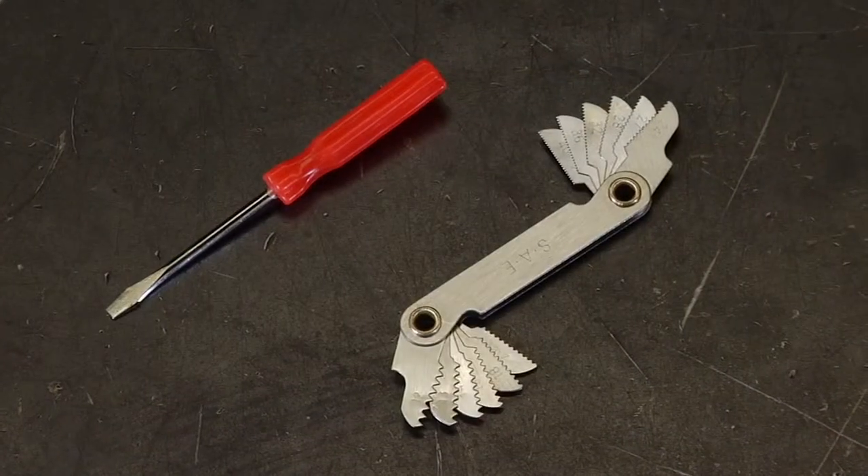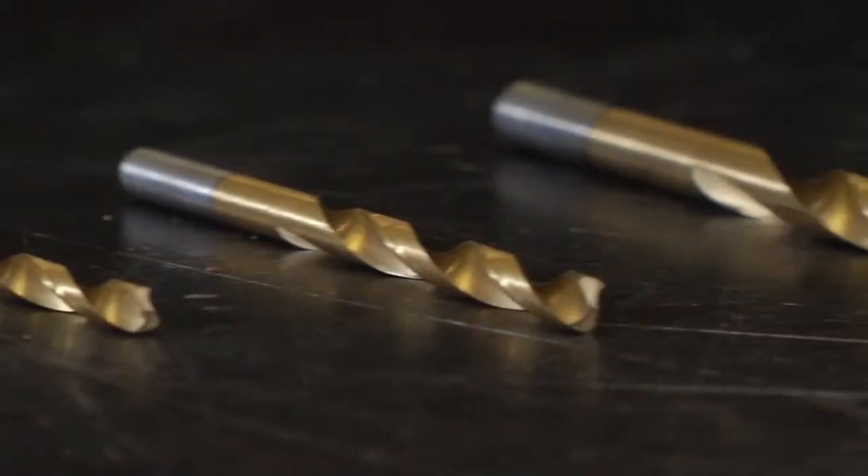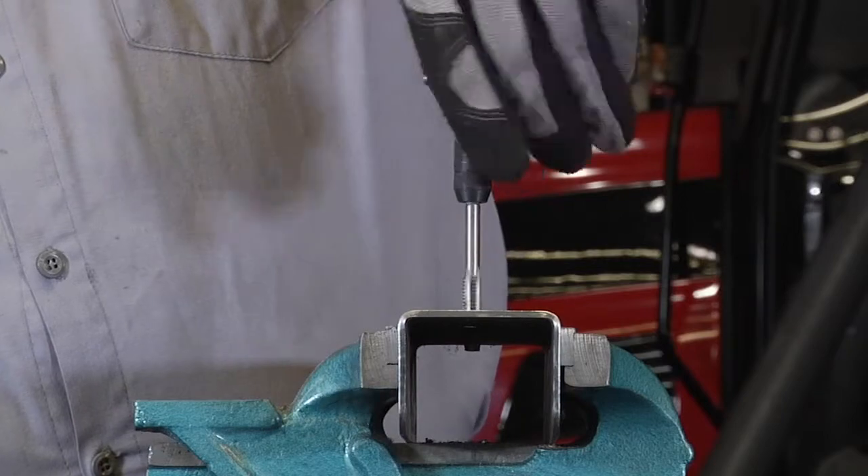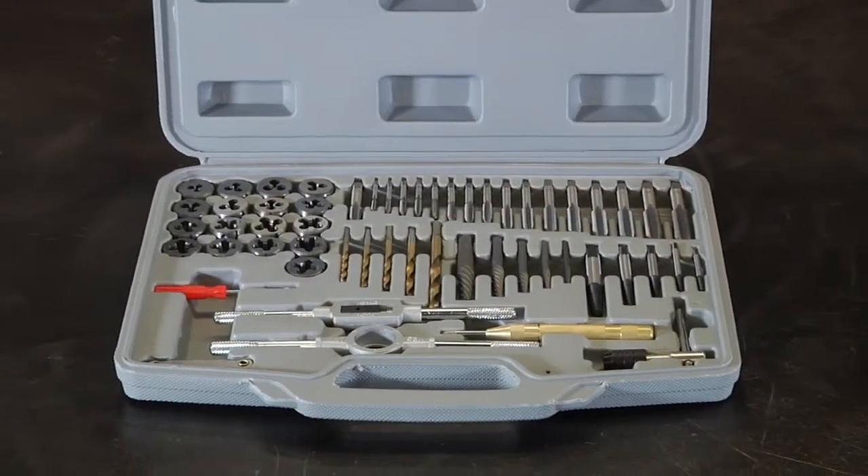Also included are a screwdriver, pitch gauge, and 5 high speed steel drills. It's all held securely in a convenient storage case. If you need a tap and die set to get you going on your next project, check out this 56 piece set from Clutch.